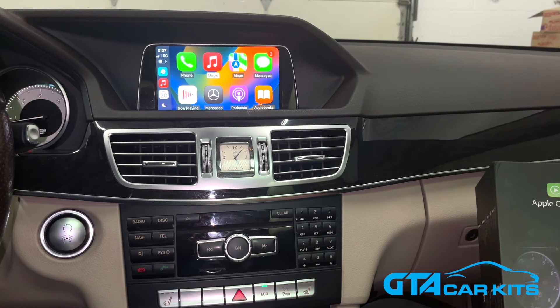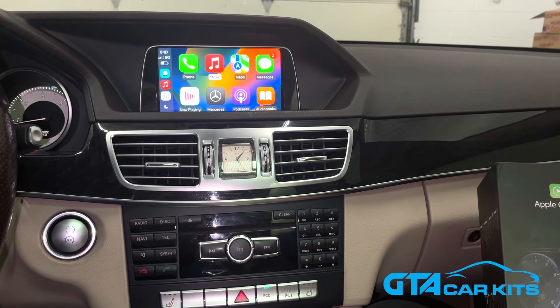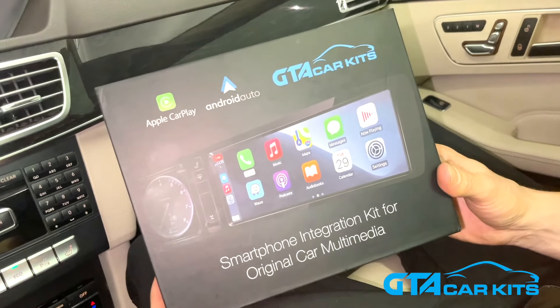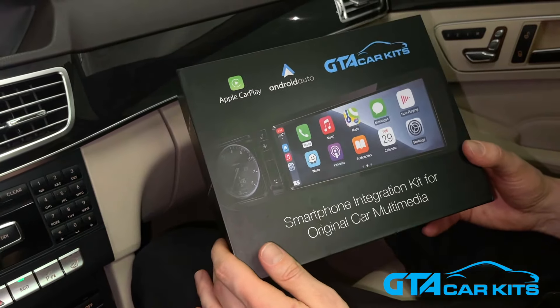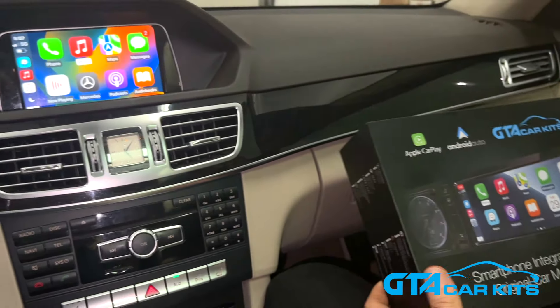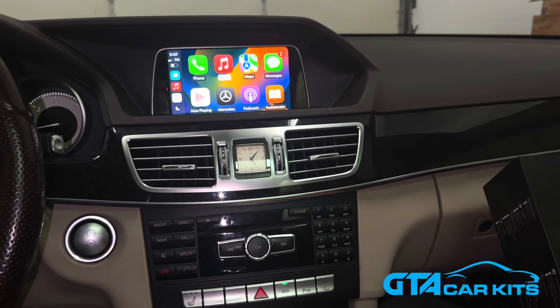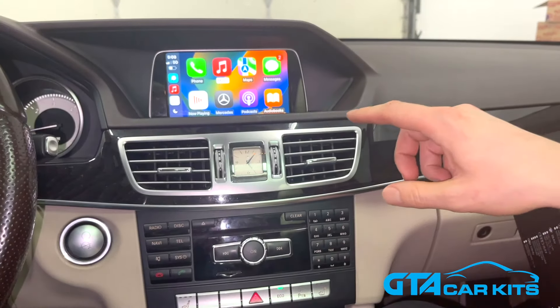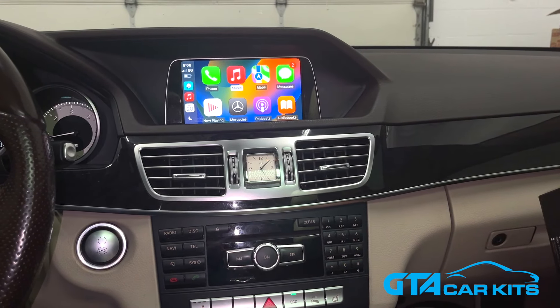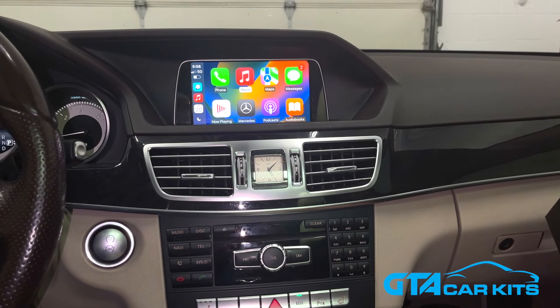Hello everybody, today we're doing a video for GTA Car Kits in a 2014 Mercedes E-Class, and today we're going to be installing our Apple CarPlay and Android Auto kit, which is our version 2 of this product. Version 2 has fewer wires, it's simpler to install, the module is smaller, you don't need to run the cable to the center console anymore, and you don't need to install the microphone.